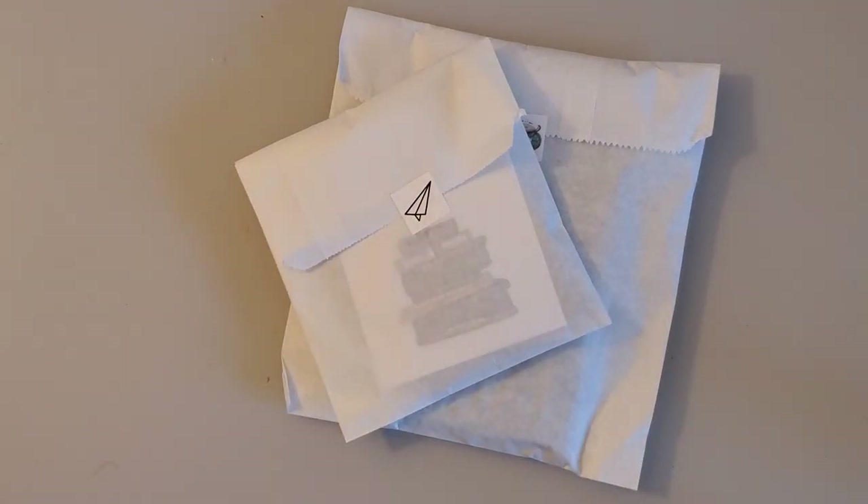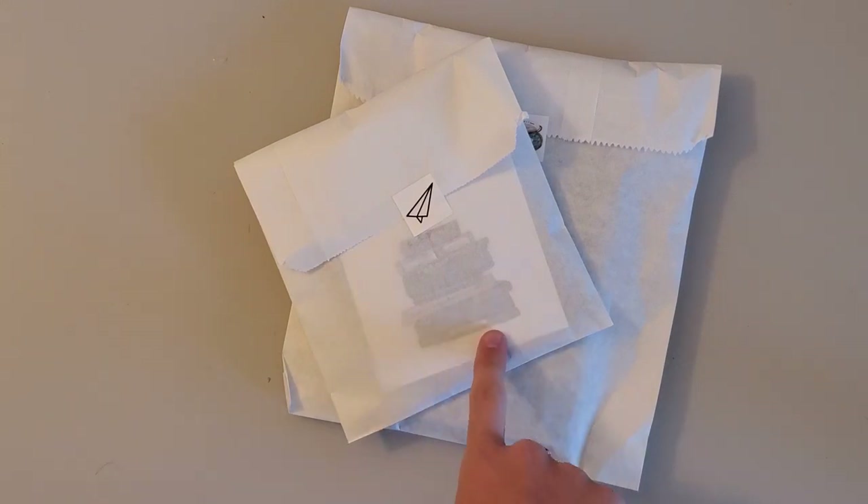Hello everyone, so today I have a quick little unboxing for you of an order from Sojourner, and I'm very excited — this was an anniversary present from my husband. I'm pretty sure I know what this is, so let's just get into it.